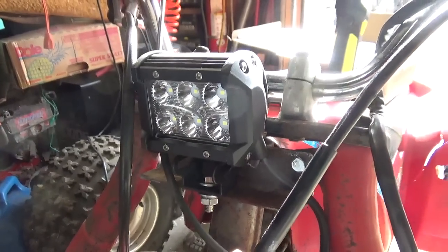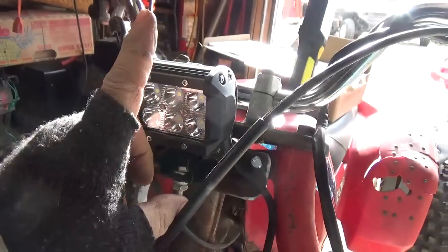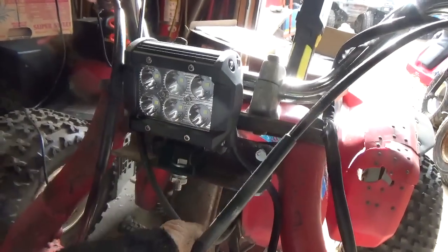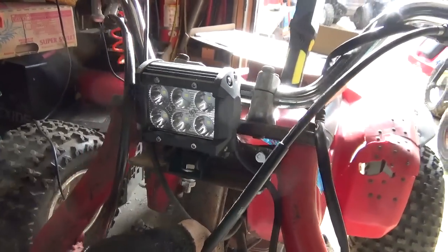Hey tubers, welcome back for another adventure. There were two things left to do with this one — the tire, which is done, and the second is I wanted to put a headlight on it. I've been watching videos where people just put LED headlights — standard truck headlights, car fog lights, driving lights, whatever you want to call them — they just put them right on these three wheelers.